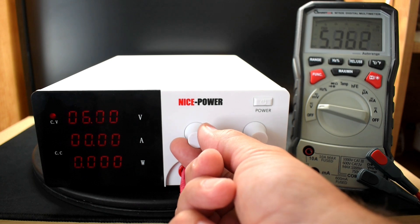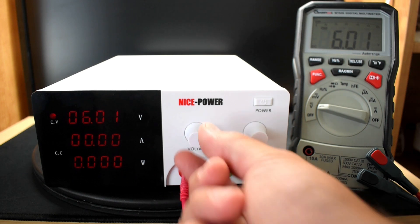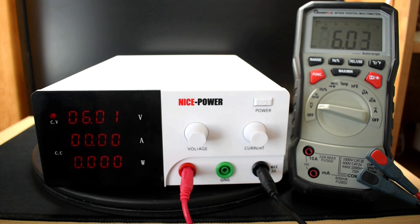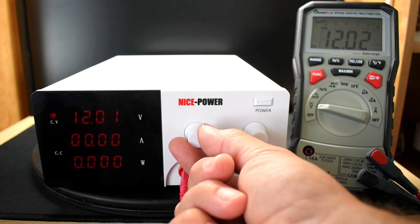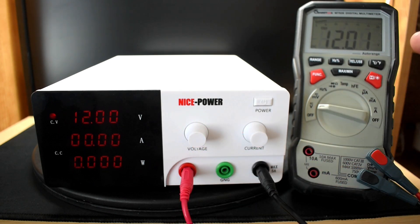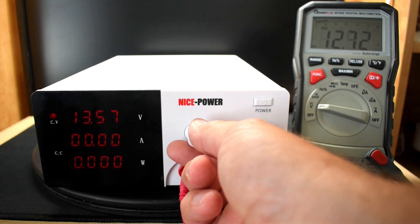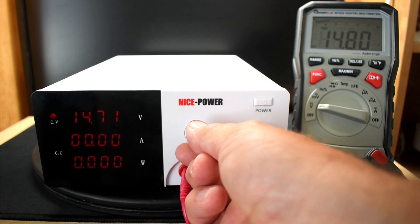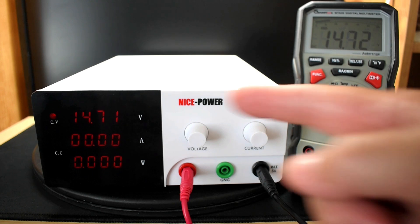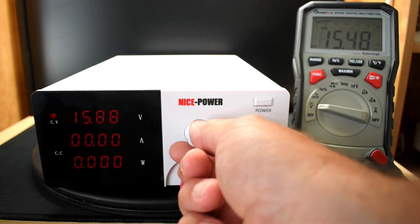Let's go up to six volts. That's pretty good — reading 6.01 to 6.03, so about 0.02 off. Let's put this up to 12 volts — reading 12 to 12.01, slightly off, nothing major. Let's go to 14.7 volts like you're charging a lithium iron phosphate battery — reading 14.71 to 14.72, looking good. Let's take this up to 24 volts.